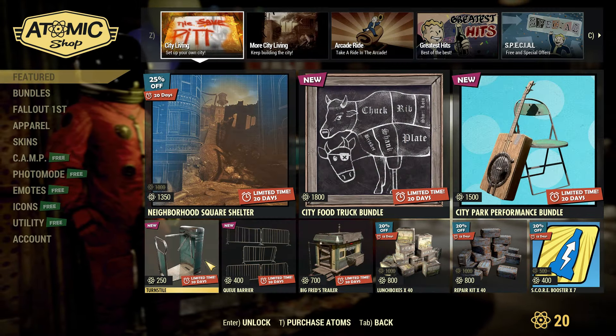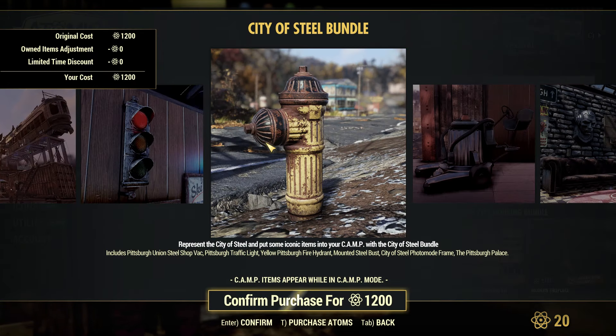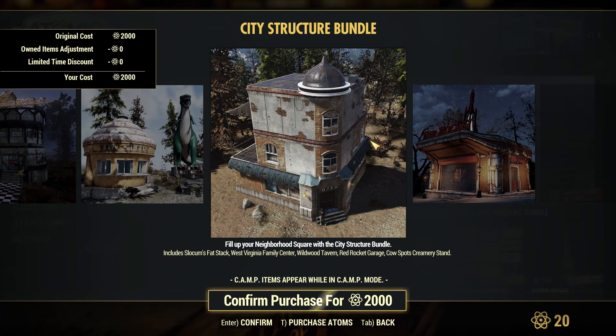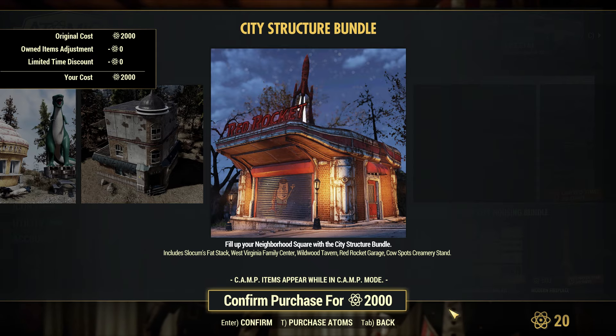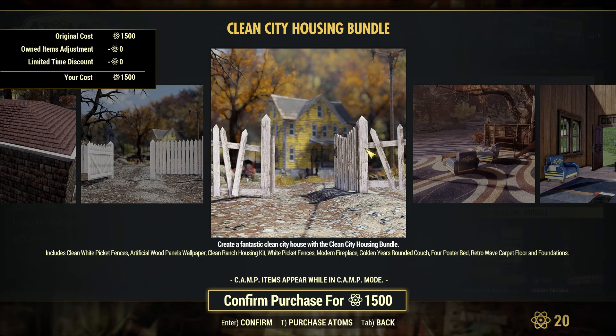That covers everything inside the new bundle. Now let's take a look at the rest of the Atomic Shop for those at work who can't get on right now. On the front page we have the neighborhood square shelter — a pretty awesome shelter — we also have the city food truck bundle, the city park performance bundle, and the two new items. Going over to the City Living section, we have the City of Steel bundle with a lot of pit items.